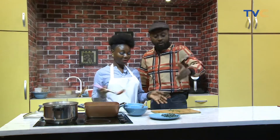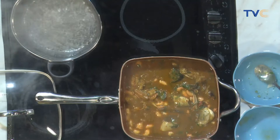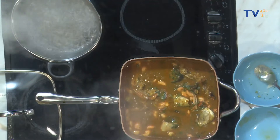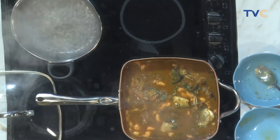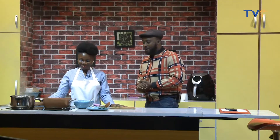So the soup is ready — the periwinkle goes in last, not yet. We're almost done. The leaves go in to cook a bit, then the periwinkles come in, and that's it. The water is already boiling for our eba. And there you have our superman fisherman's soup! Wait until you see how it looks at the end of all of this.